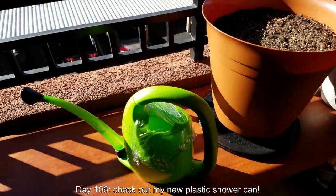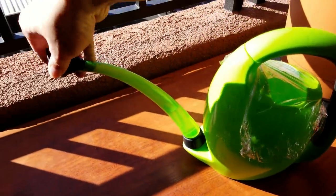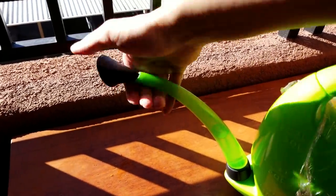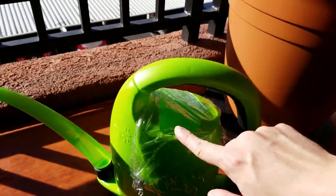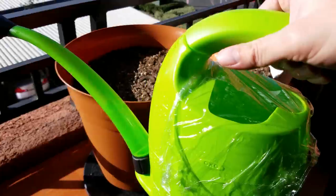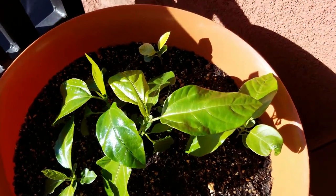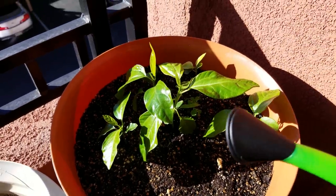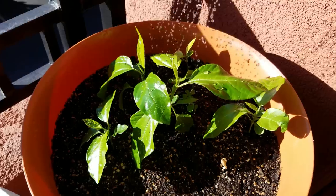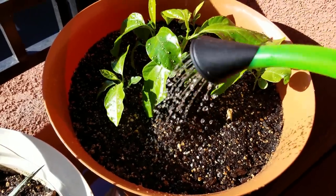Welcome back to my YouTube series on growing passion fruit from seeds. It's day 106. Check out my new plastic shower can that's got a three-liter capacity — one liter roughly equals one quart. It's got this detachable rubber shower head that makes it very easy to clean, and the flow is quite ample. The nozzle is transparent. I put plastic wrap over the top so I can store some distilled water in this and just go. I need top watering for thirsty plants such as passion fruit vines.